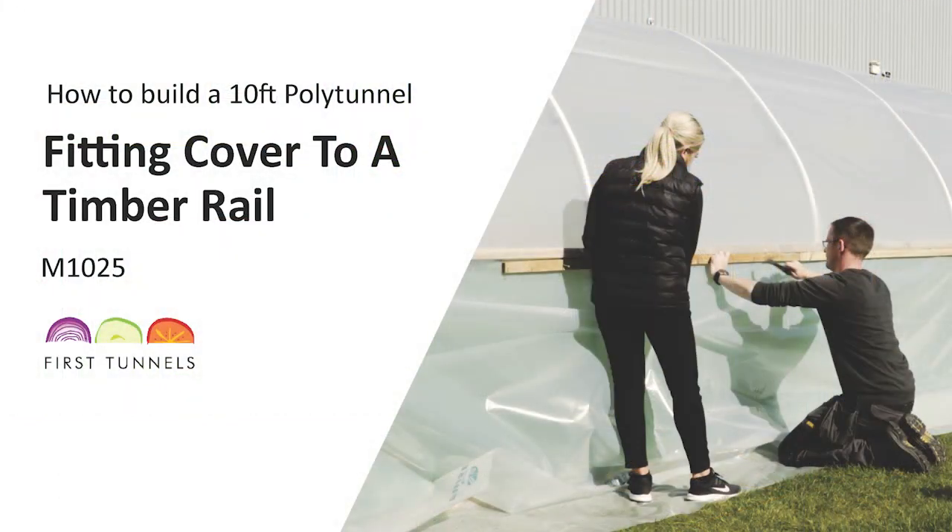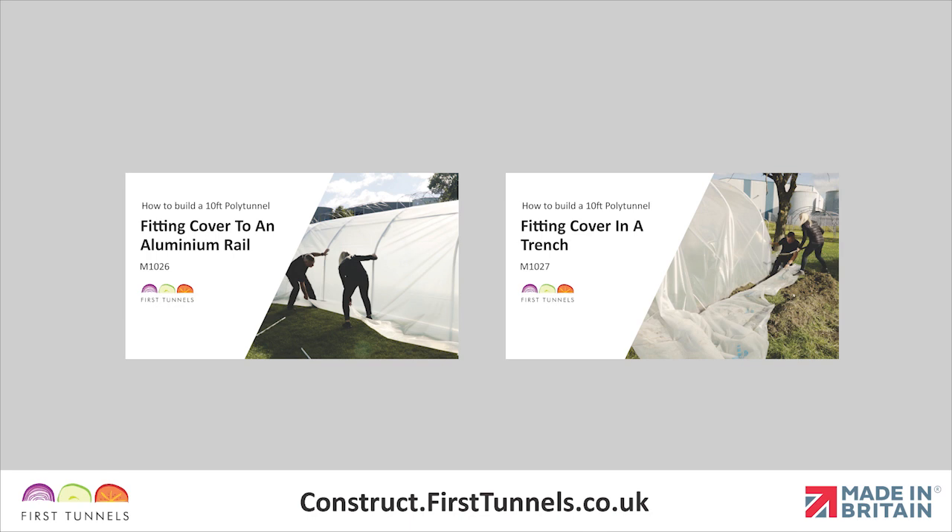In this video, we will show you how to fit your polytunnel cover to a timber base rail or timber side rail. We also have videos that show you how to fit your polytunnel cover to an aluminium rail and using the trenching method.